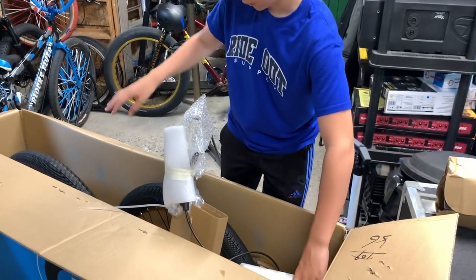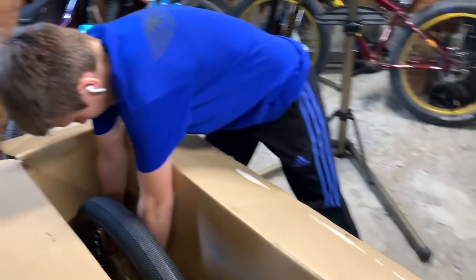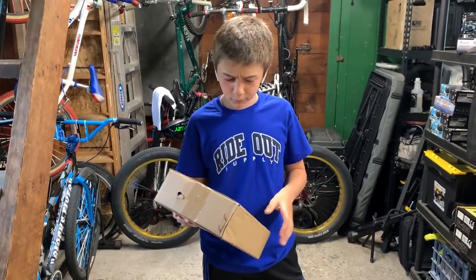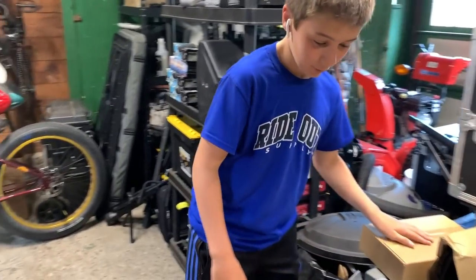I'm going to pull one of those when I pull out the whole bike. Here we have the new stem. This here is probably pedals, or whatever comes with it.